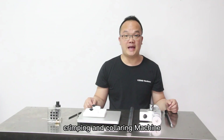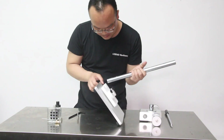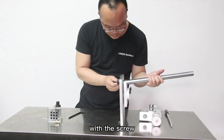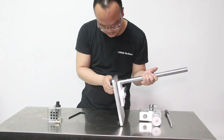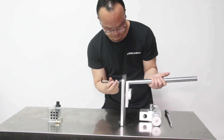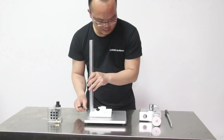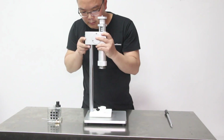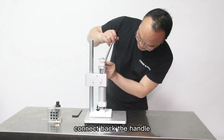Today I will install a manual crimping and curing machine. Put the base with the support with this screw. I connect back this crimping system and connect back the handle.